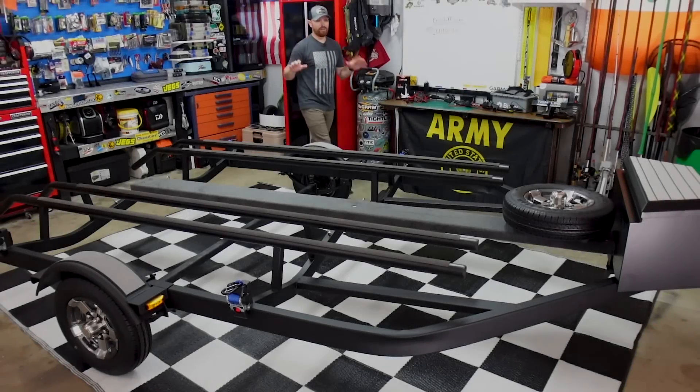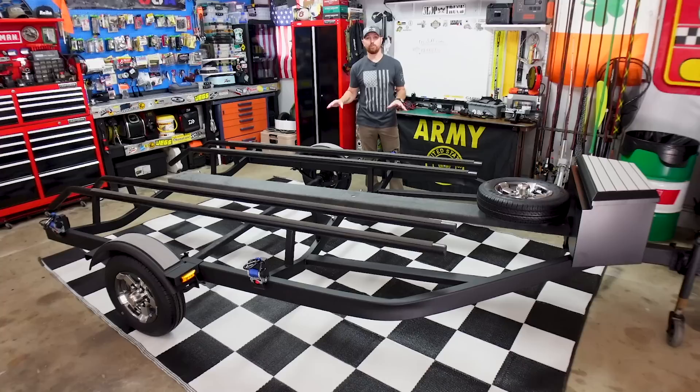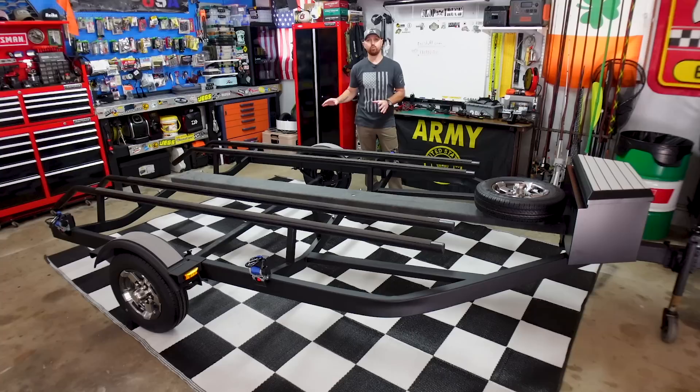I finally finished my newest trailer build. This is the double kayak trailer build that I've been working on for the past few weeks. Just finished putting the final touches on it. This week's video, I'm going to walk you through this entire build, from the front of this trailer to the very back, show you exactly how I built this thing, all of the products that I used, and why I built this one the way that I did.